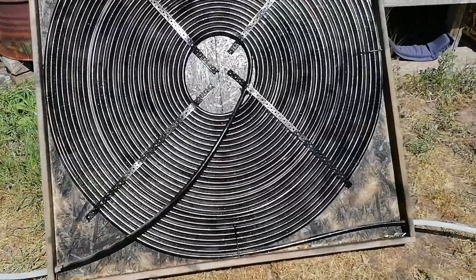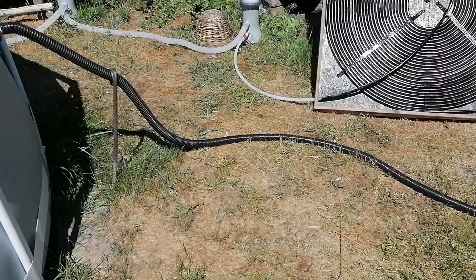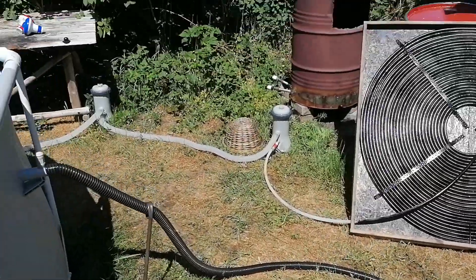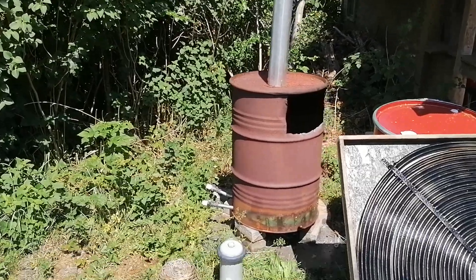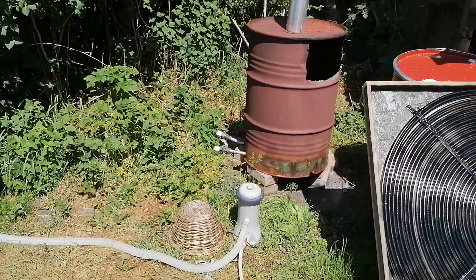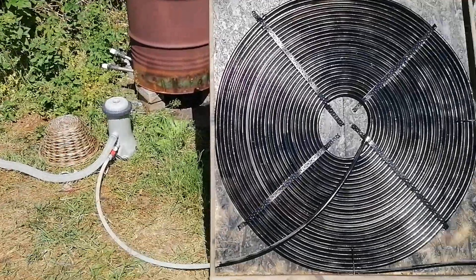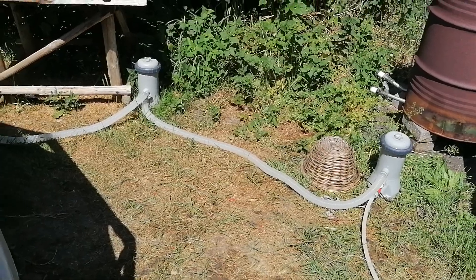The water comes through the tube into the inlet of the Intex pool. I used to use this black tube for heating my barrel burning setup with a spiral warmer element, but now I'm using the sun — no smoke, it's free!